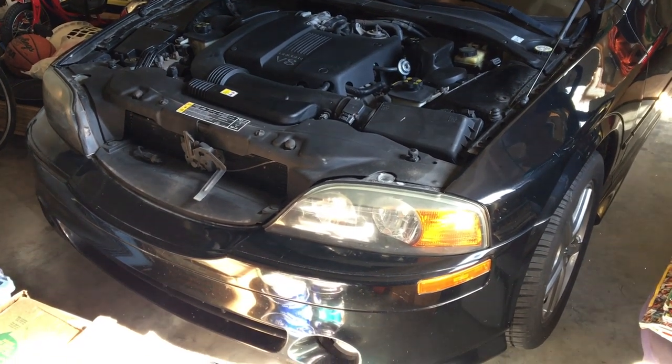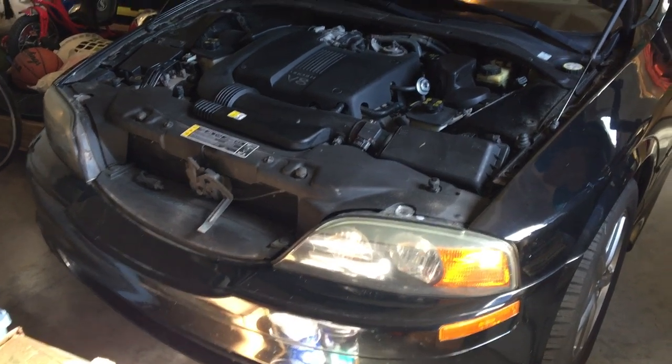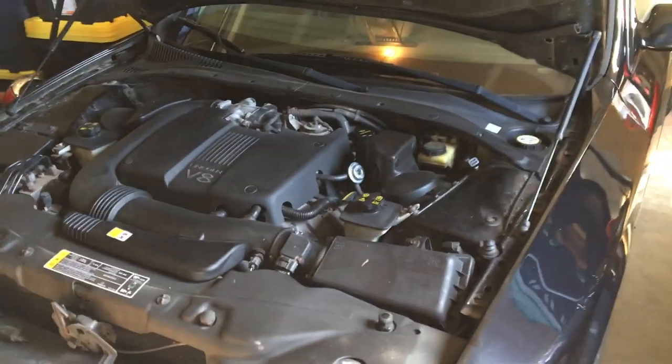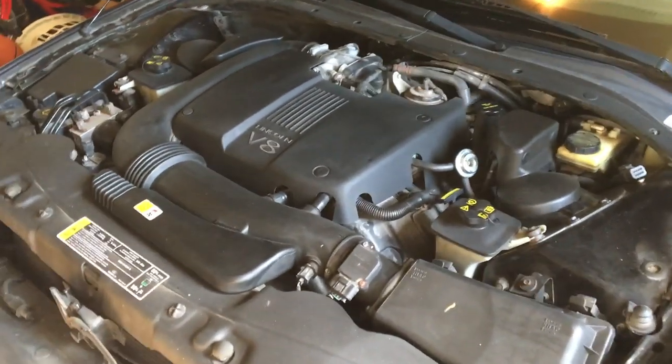Alright, so today we're going to do a little work on my 2002 Lincoln LSE with the 3.9 liter V8. You can see it looks nice and clean — yours may not look like this.